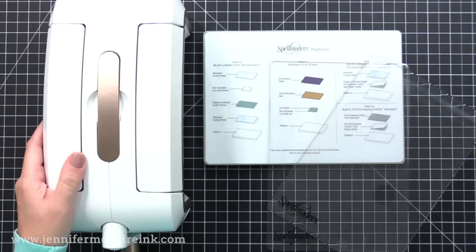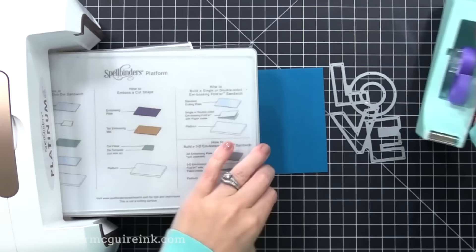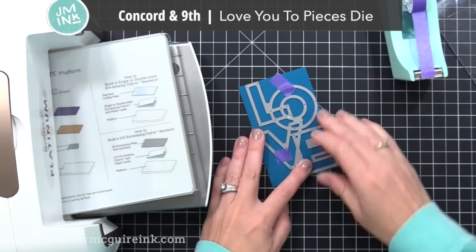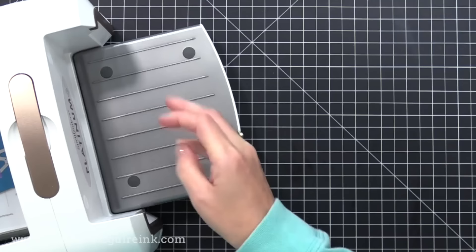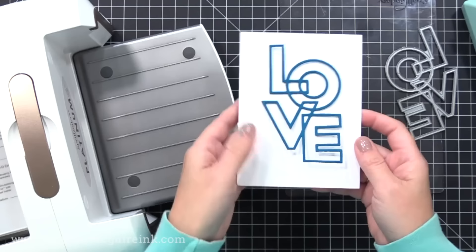To do some die cutting, pull down the sides of your die cut machine and put the platform on top. I'm going to do basic die cutting with a wafer thin die — I have card stock and a die from Concord & 9th, and some temporary tape which is helpful when holding dies in place. With the machine, on top of the platform you put one cutting plate, then your card stock and your die, then the other cutting plate on top. You can run that through — if it's an intricate die you'll want to run it through a couple times using the hand crank. This machine never fails — it always cuts nicely, even with intricate dies with lots of close cutting lines.